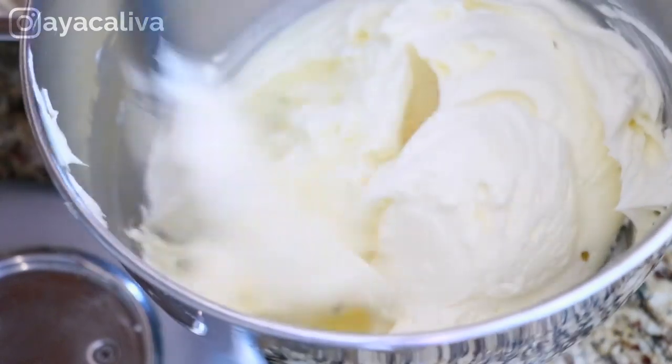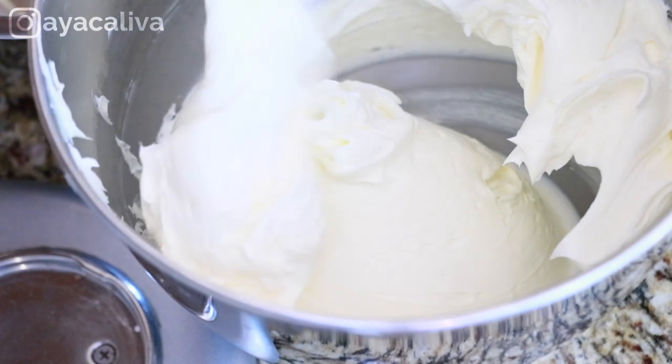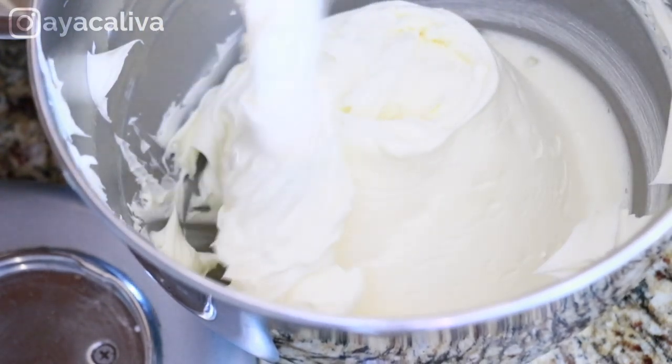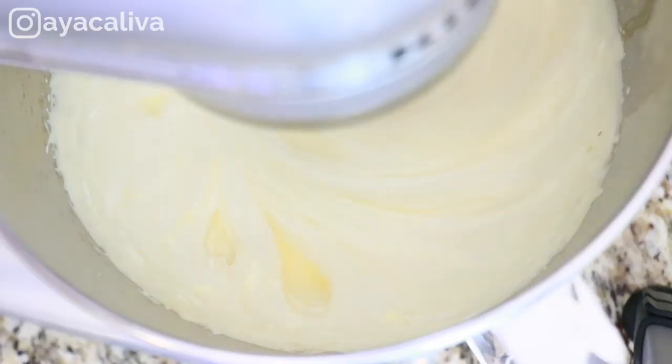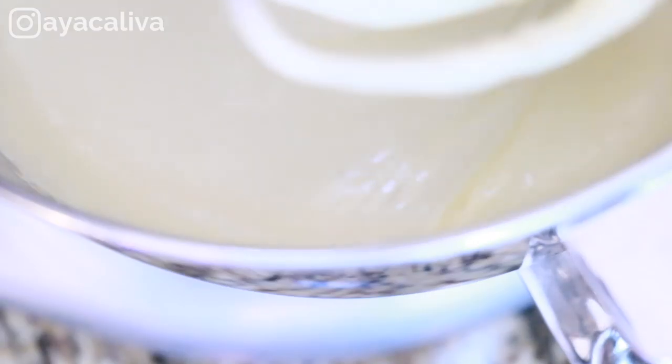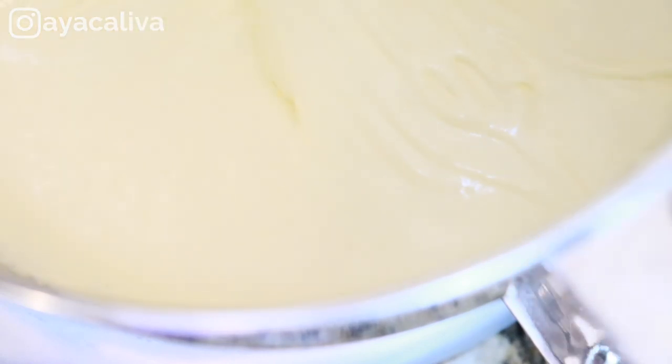This is still just butter, but look how creamy it is — it looks so delicious by itself. And your pâte à bombe is ready as well. It is so creamy and silky, and it is ready to be mixed with your butter.